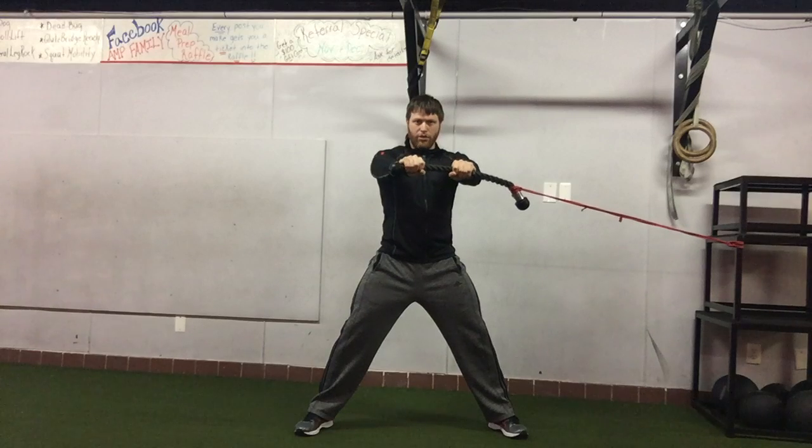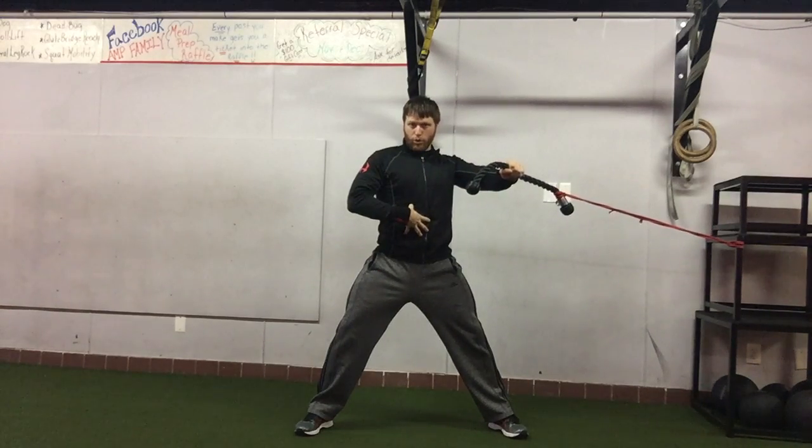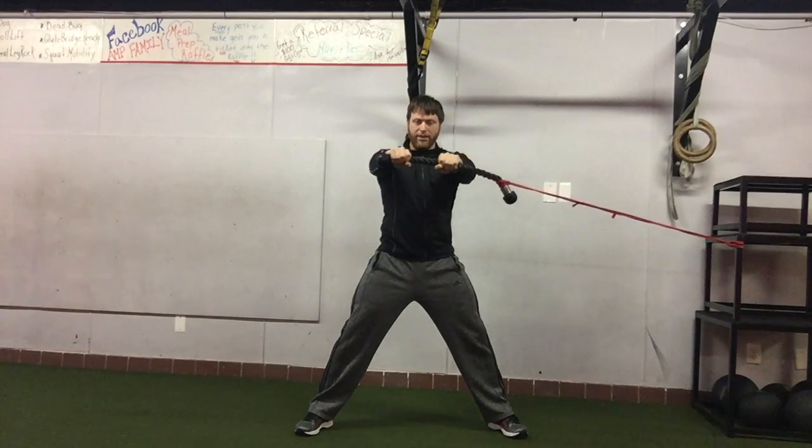Push it out from the chest, and then only go as far as you can while maintaining core stability. Once you're there, rotate right back to the center.